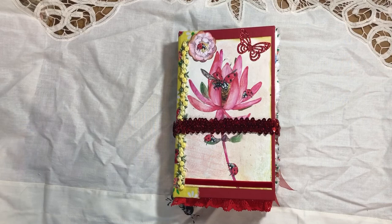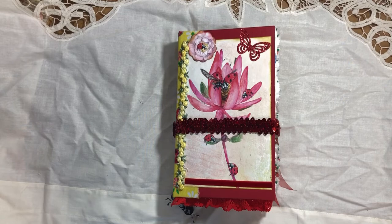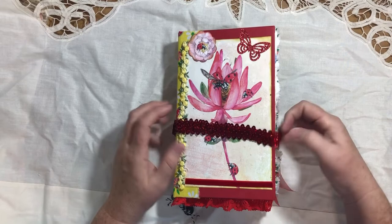Hey guys, this is Cindy and I wanted to show you my July design team project for Arts Ology. I used her ladybug kit. A couple of videos down on my list I show you all the pages printed out. It's a massive kit — it's got like eight double pages, eight backgrounds, a folder of add-ons like tags, belly bands, banners, and two different sizes of folders. It's definitely a great kit and I just wanted to show you the journal I made out of it.